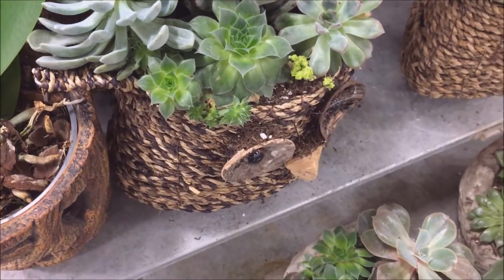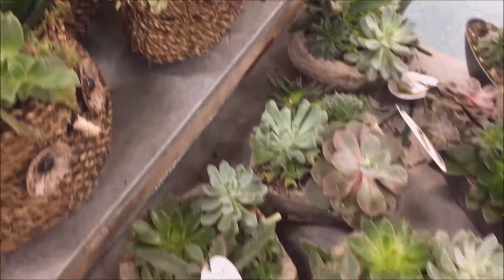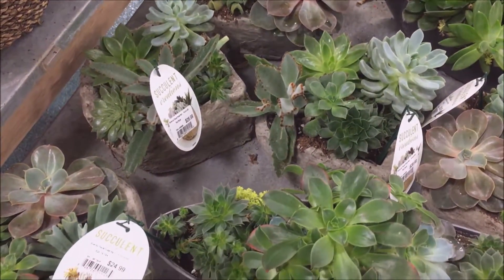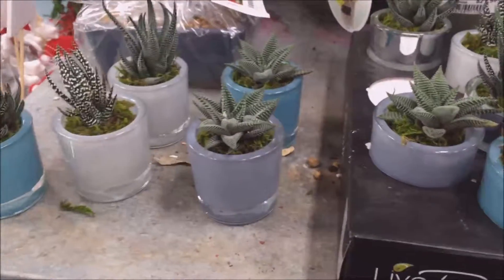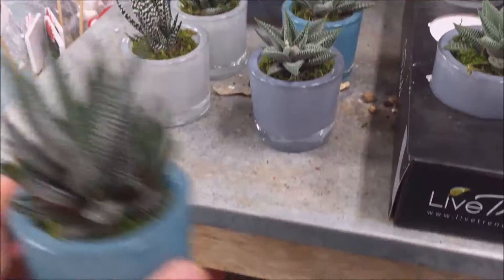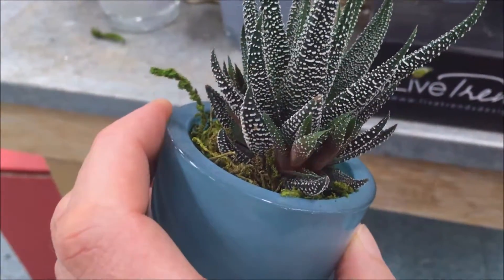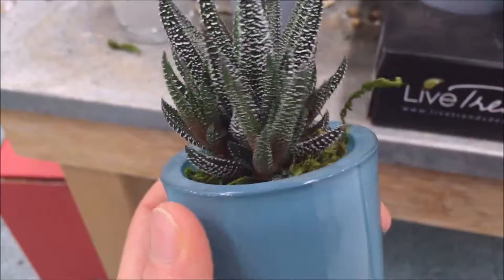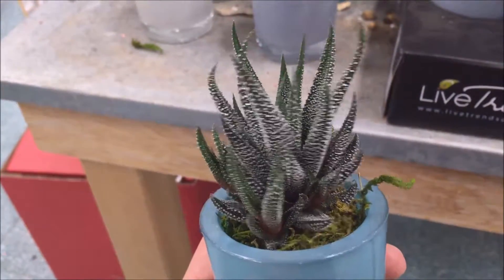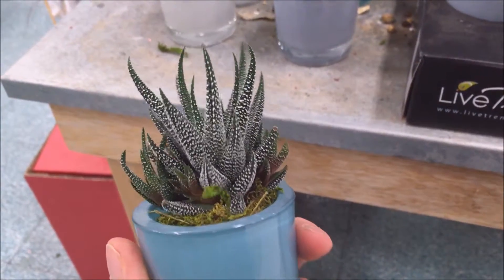Yeah, there's some good stuff in here. I was looking through them and I found this one — it's got a decent amount of offsets on it, so I'm gonna buy that little guy. They're pretty pricey at six bucks, but with all those offsets and since I don't have this plant, I'm gonna buy it.